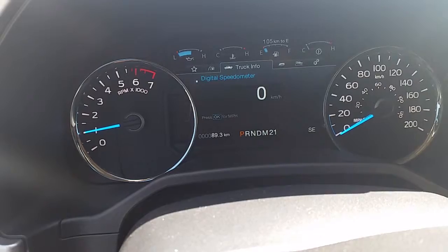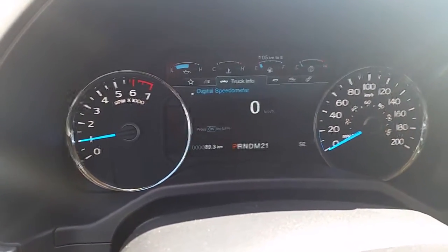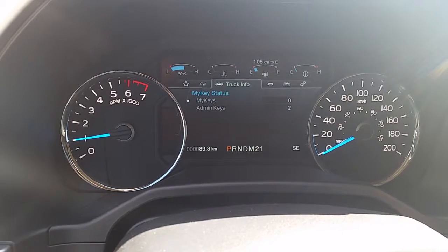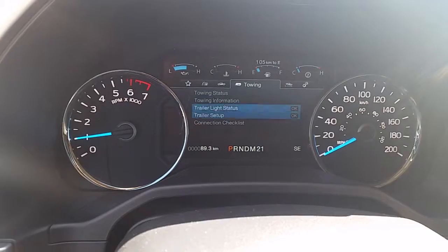Going down one, there's a digital speedometer — most people don't use that because they do have their speedometer right here. Going down again, this will show you your oil life, how many idle hours, and your MyKey option.